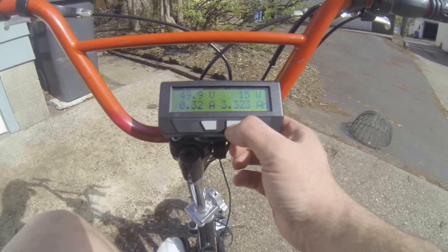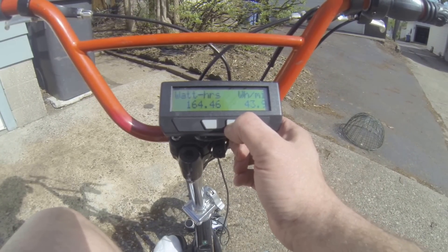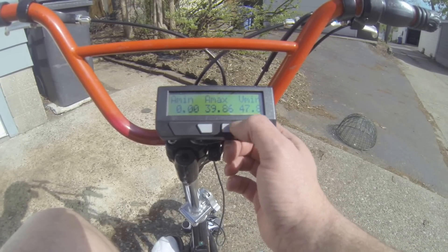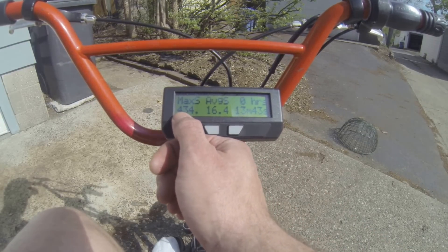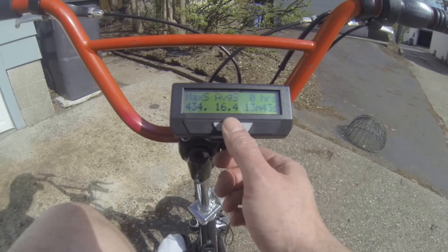So let's see what my max speed was here. Pulled 39 amps, dipped down to 47 volts. I must have a problem with my wheel size or something — that's the wrong speed, obviously.